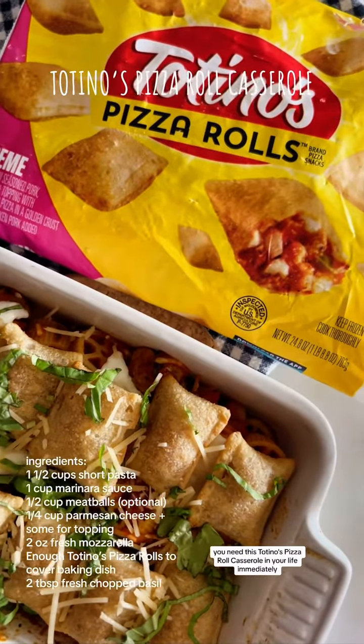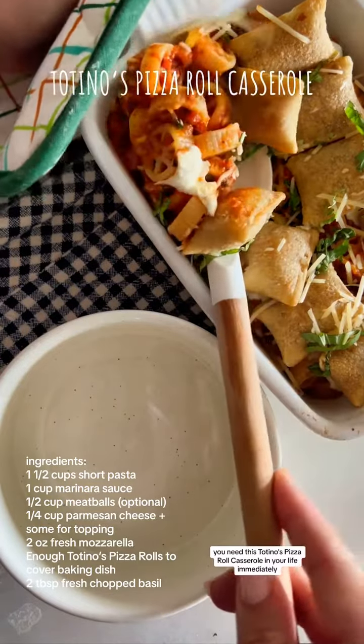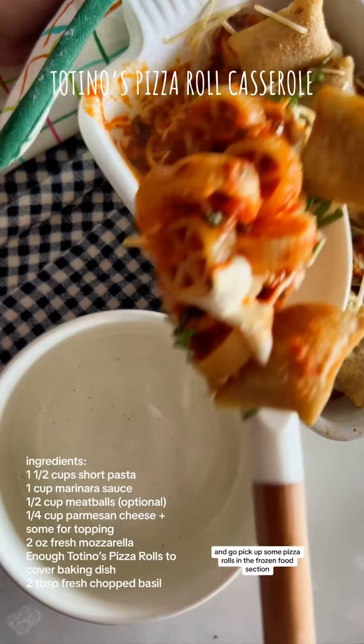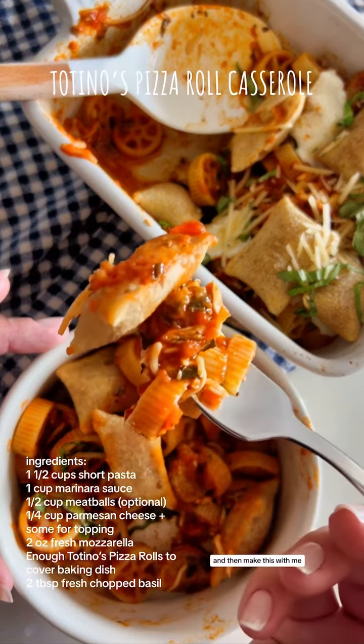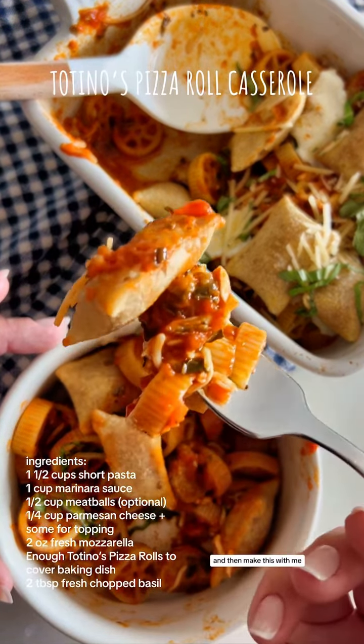Welcome to heaven — you need this Totino's Pizza Roll Casserole in your life immediately. Get to the grocery store and pick up some pizza rolls in the frozen food section and then make this with me. Start off by cooking one and a half cups of short pasta according to the box.